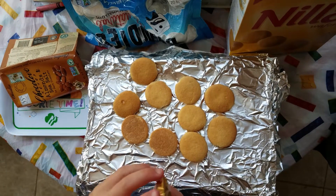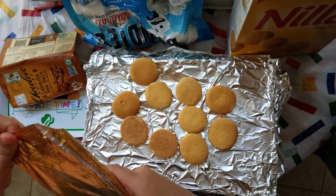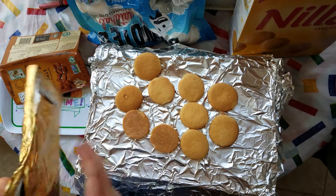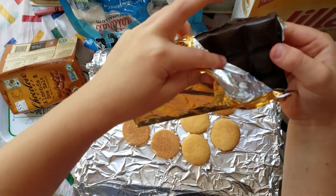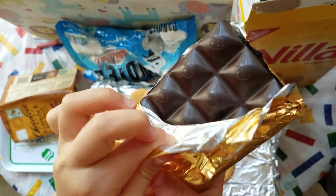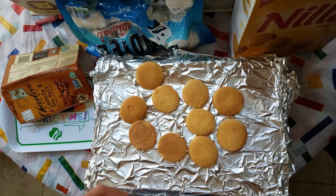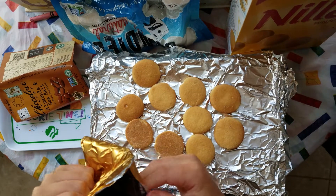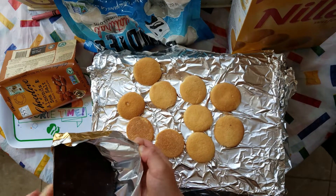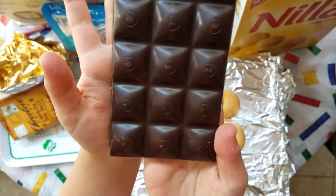We'll have to buy more foil and put it together for our next oven. Look at that yummy chocolate — it's so beautiful. It looks like a Charlie and the Chocolate Factory bar.